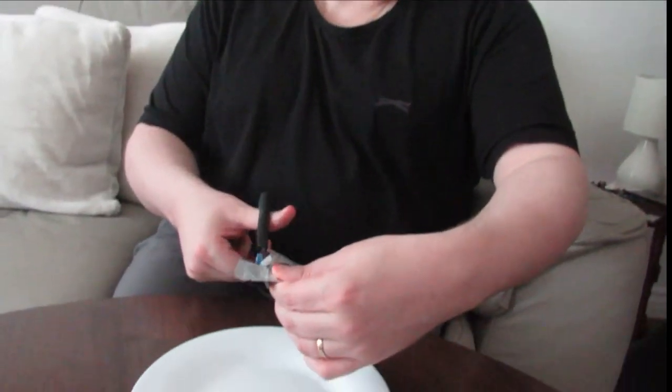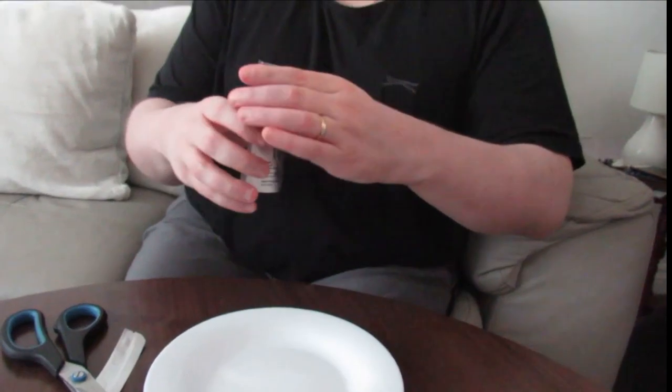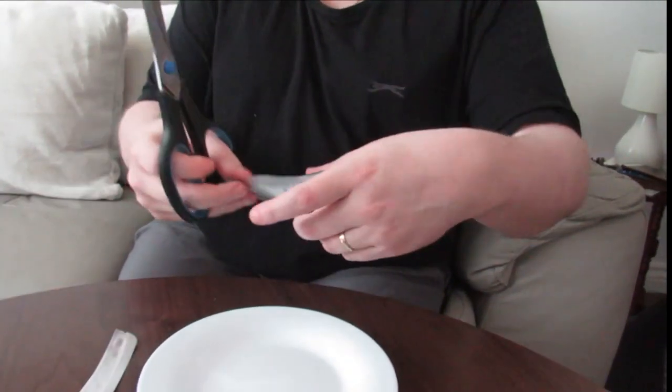The previous one was in a can, and the middle — the body — was a bit mushy. I liked the legs but didn't really care for the body on the previous one because it was very mushy. This one is in a very sealed pack.